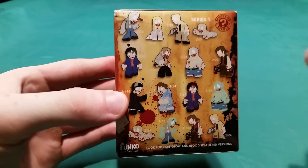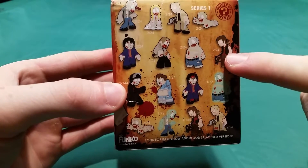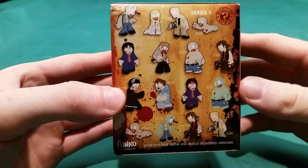What I'm hoping for is I want the Merle right there, and I also want the Daryl right there or their Undead Variants. It would be pretty freaking cool.